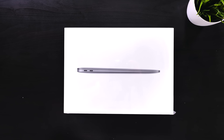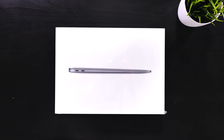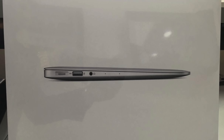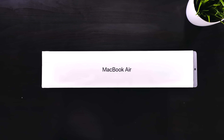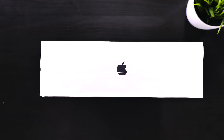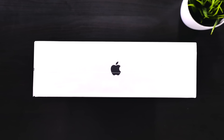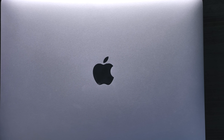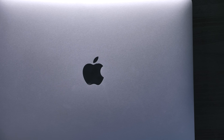Taking a look at the box itself on the front, we have literally the exact same image of the MacBook Air like the previous generation box had. So that's a very nice throwback and a nice Easter egg. Then we have a MacBook Air logo on the top and the bottom and the Apple logo on the right and left, which actually matches the color of the MacBook Air that's inside.